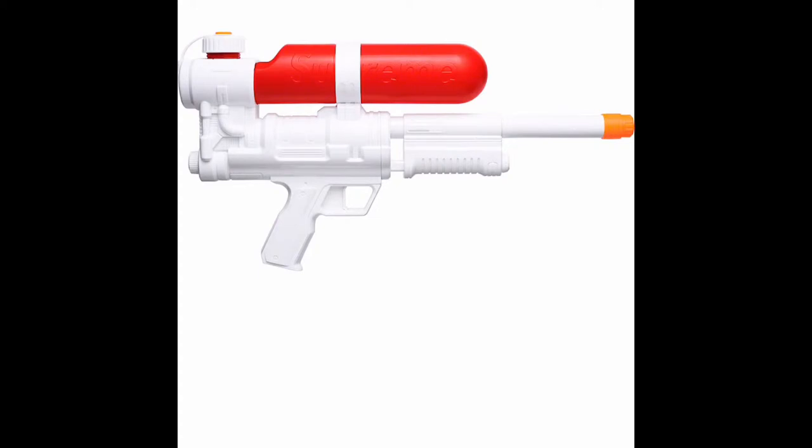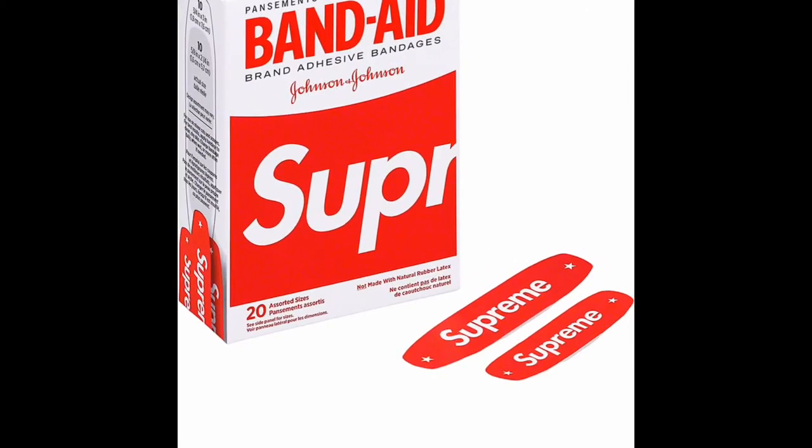The next one I think will be somewhat inexpensive, and that is a great accessory — the Band-Aid Supreme Band-Aids. I'm thinking maybe $5 to $10 on this thing. You've definitely got to get some. Real, real cool. I like them — people will start wearing Band-Aids on their face again.